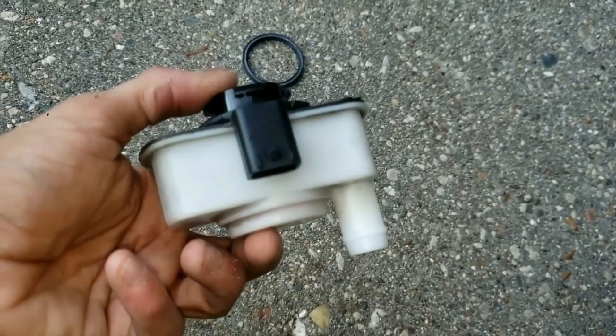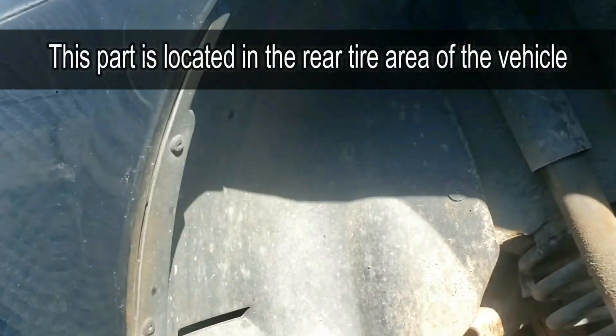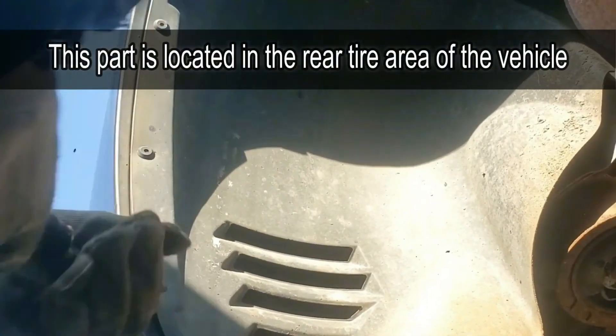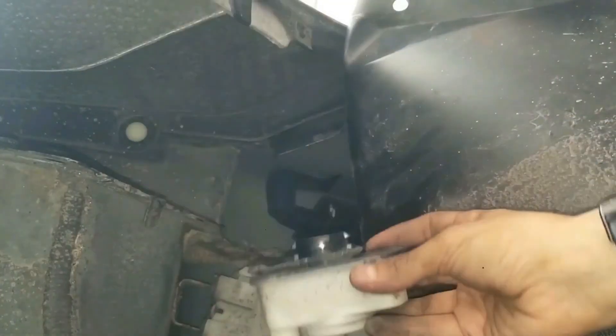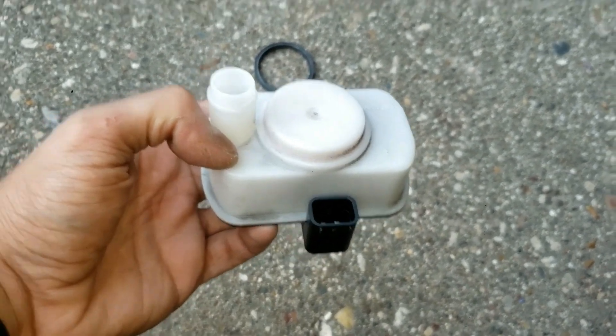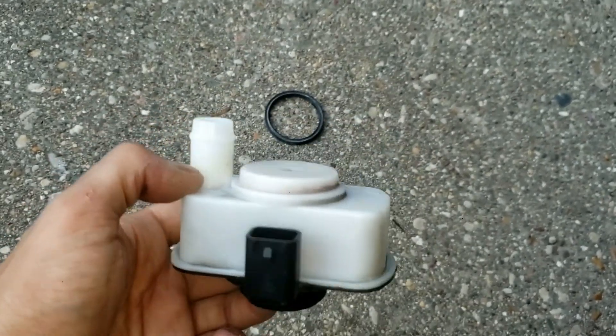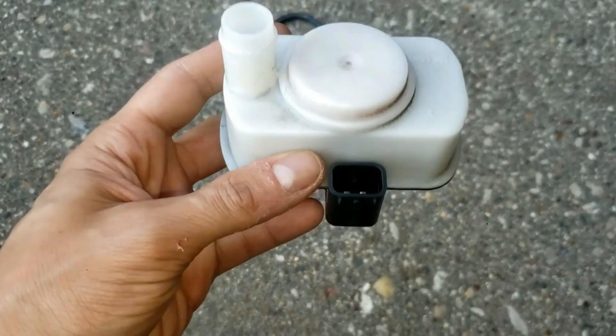This pump costs $30 and is an easy do-it-yourself job. I have a separate video you can watch on replacing this, and I'll put that in the description below, as well as all the tools and supplies I used in this video teardown. If you enjoyed this video, please hit the like button and subscribe for more cool videos like this. Now let me show you how this small pump works.